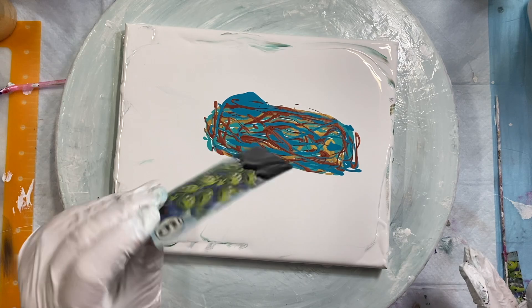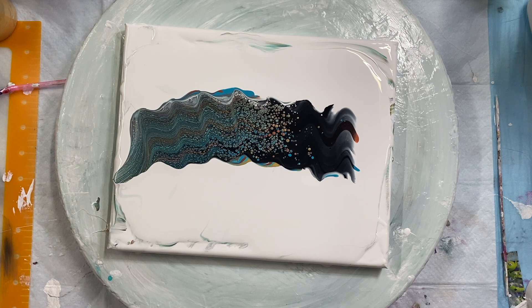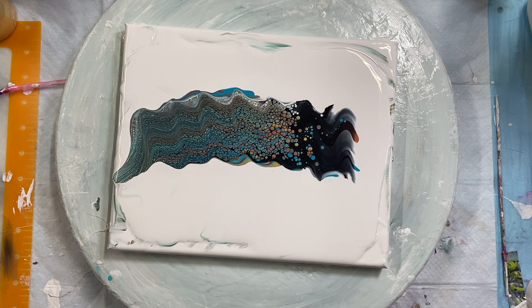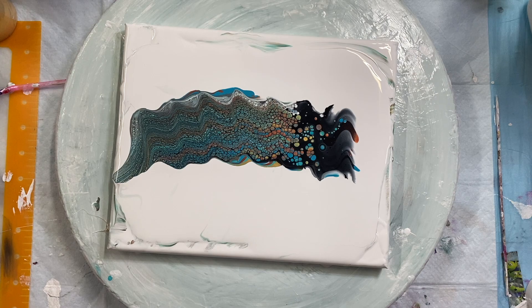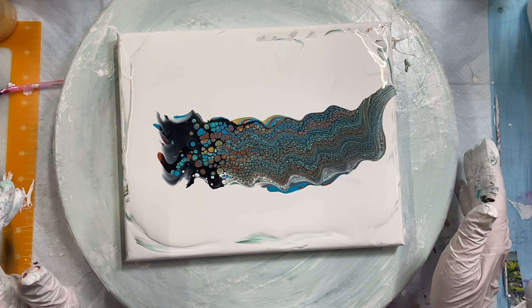Wow, that's definitely better. Definitely. I had more turquoise near the top too — before, they were both on the bottom, so maybe that's another reason. But this is much brighter and much prettier. Look at that.